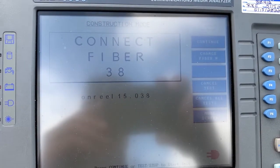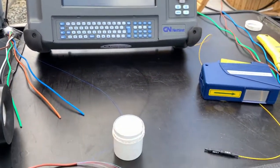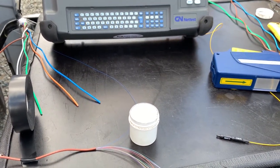Currently it's asking me for fiber 38 on my construction mode on my OTDR. So we are going to plug in the next fiber, which is going to be orange fiber — strand 38 of this 96.